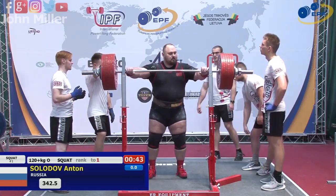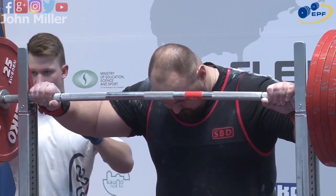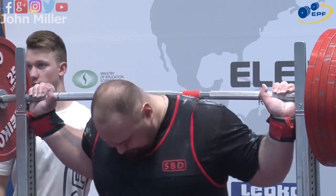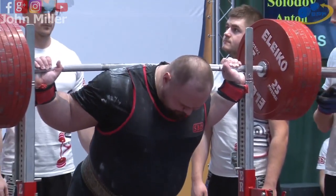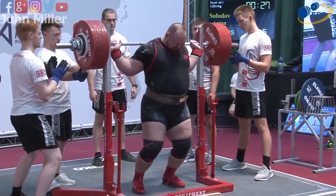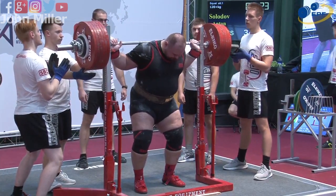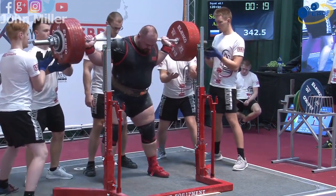It's the final afternoon and it's his turn to take to the platform. Just look at how he barely fits into the squat rack — it gives you an idea of how big he is. 166.8 kilos, 342.5 on the bar, and this should really be quite easy. His legs look amazing and strong.